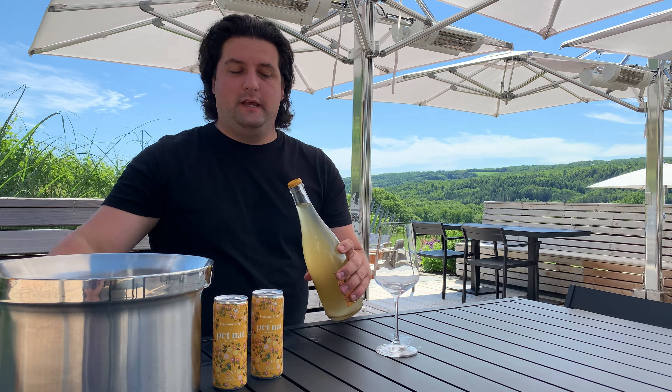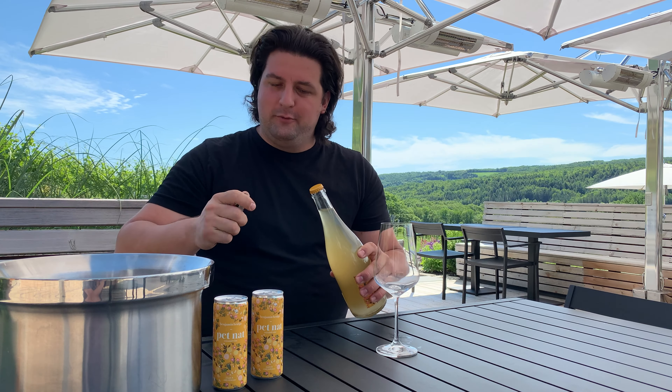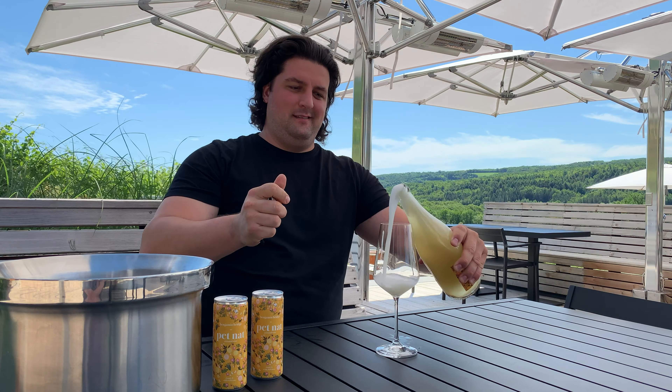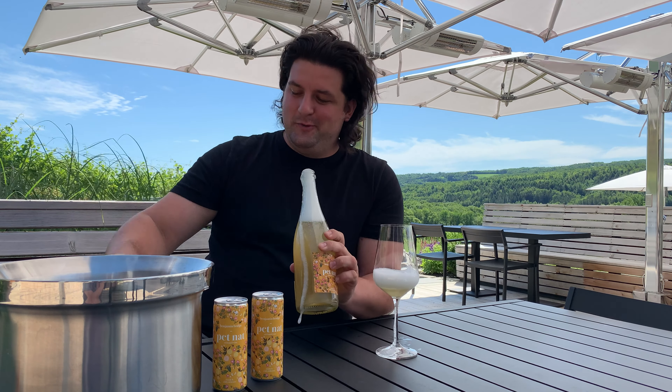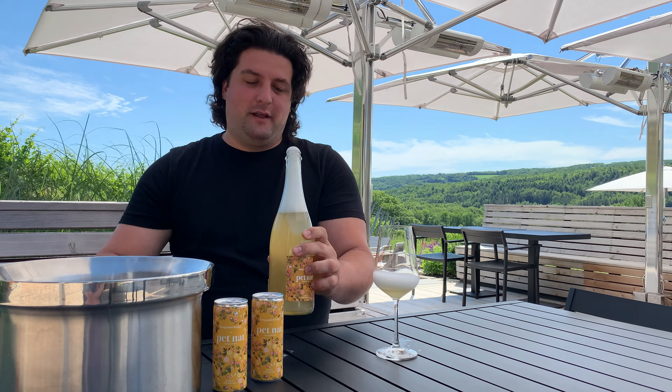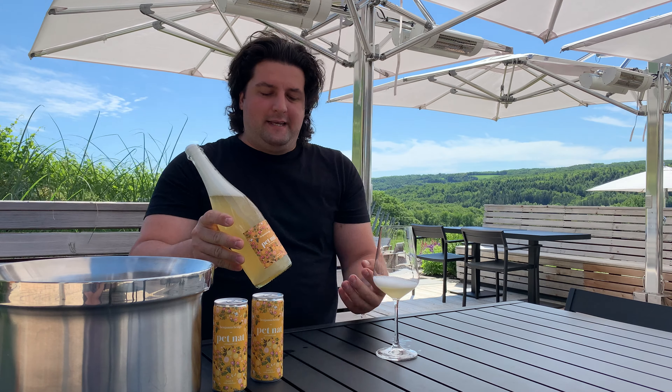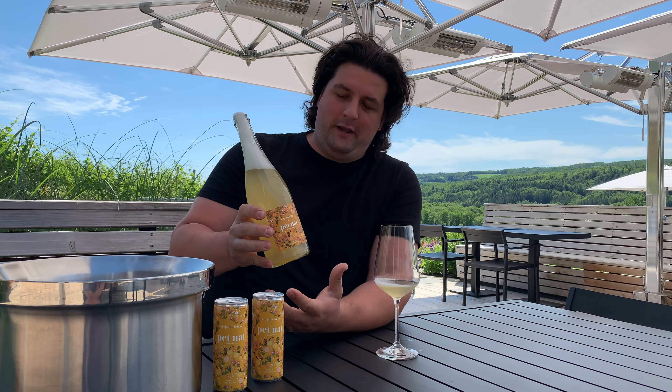Hi there, this is our 2020 Petnat and this is the best way to open it without gushing half of the bottle out. Now this is a live product here at Benjamin Bridge. My name is Alex, I'm the assistant winemaker here, and I want to tell you a little bit more about how to best serve this wine.